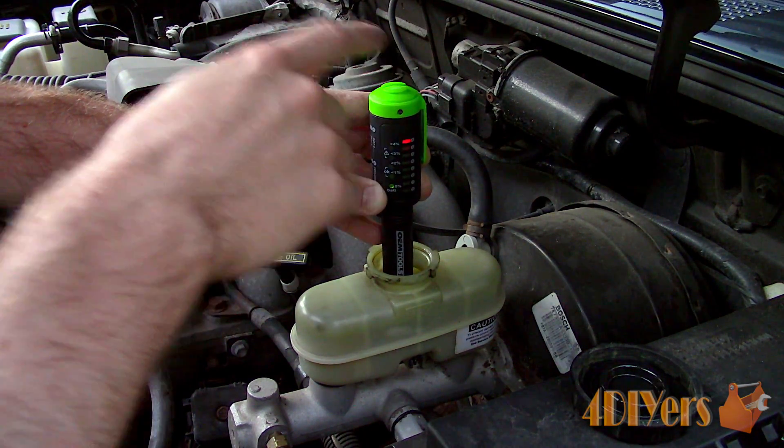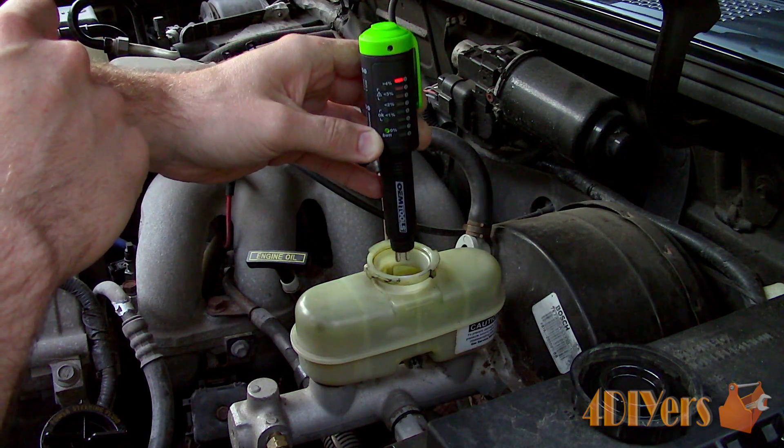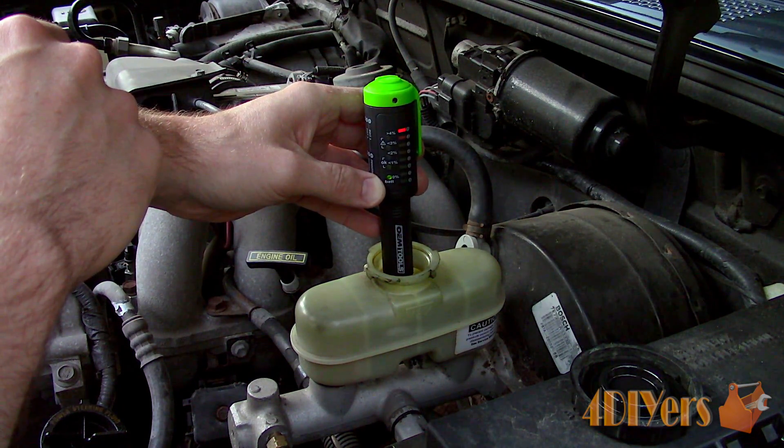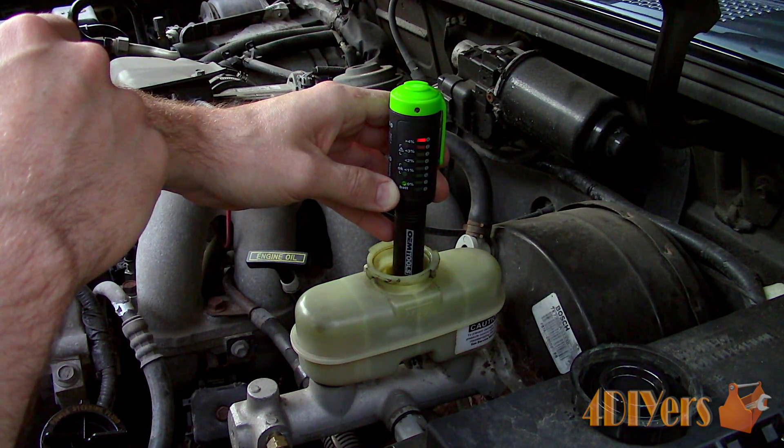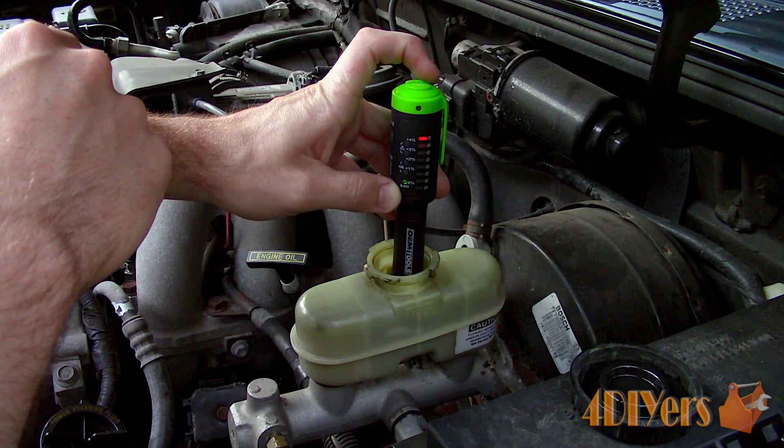Dip the probes in the brake fluid and watch the reading. If you remember I released a tutorial on replacing brake lines on this particular truck so the fluid is quite new, and we have 0% moisture content.